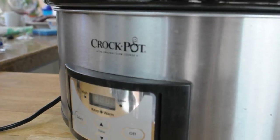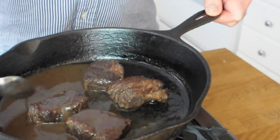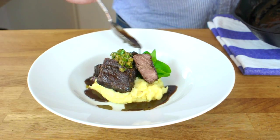Crack out your crock-pots because today we're making slow-cooked beef short ribs with velvety parsnip puree, a salsa verde and a wonderful sauce reduction.